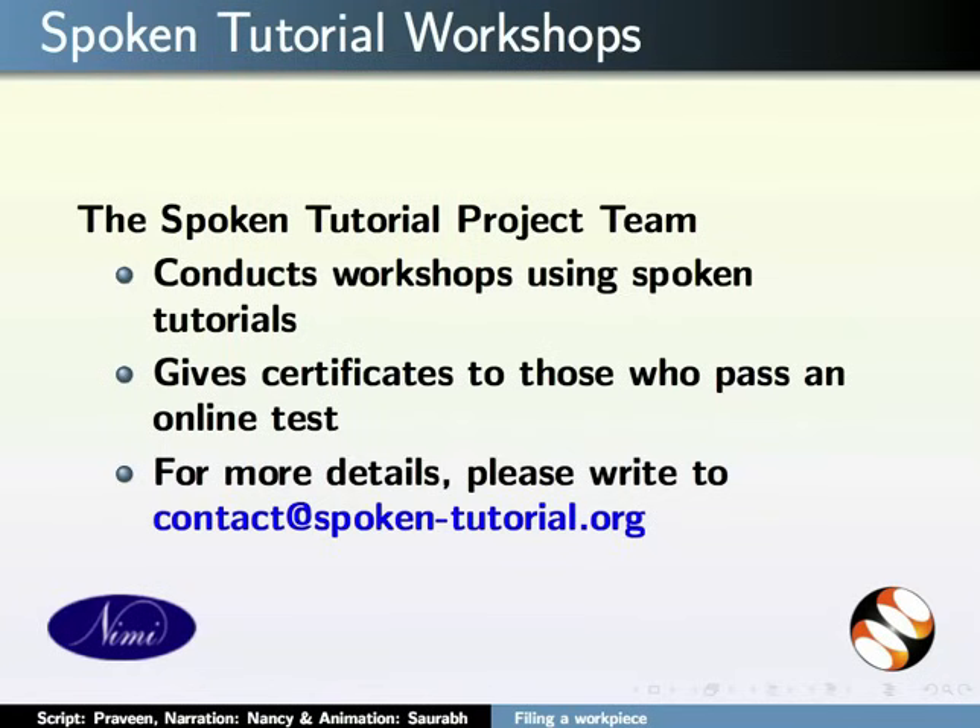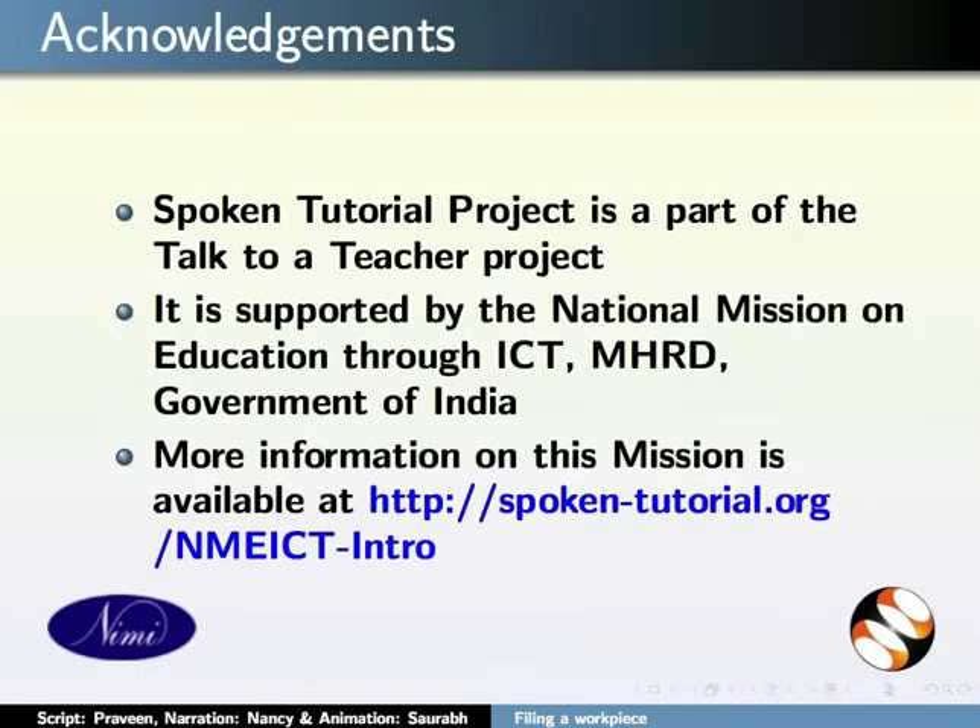Spoken Tutorial Project is supported by NMEICT, MHRD, Government of India. More information on this project is available at the following link. This tutorial has been created exclusively for the National Instructional Media Institute, Chennai. The script has been contributed by Praveen, and this is Nancy Berkey from IIT Bombay signing off. Thanks for joining us.